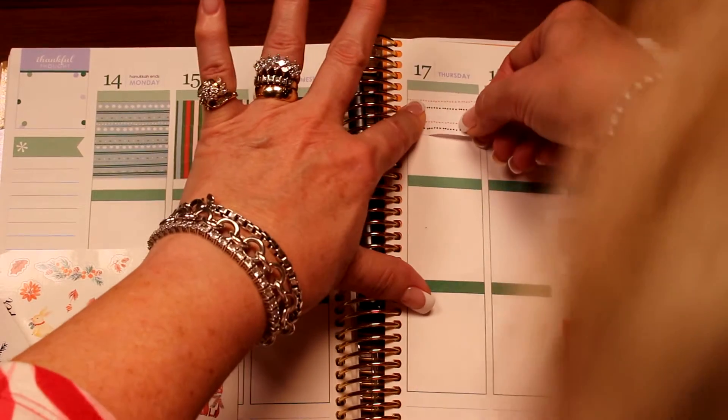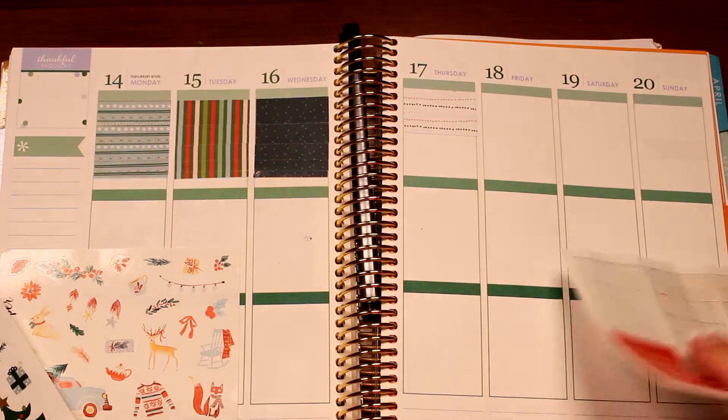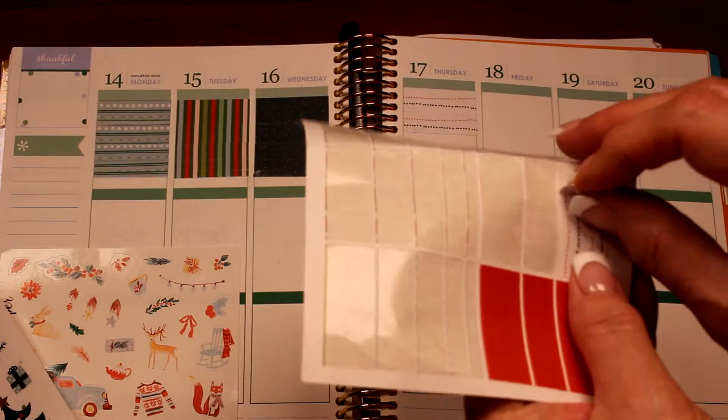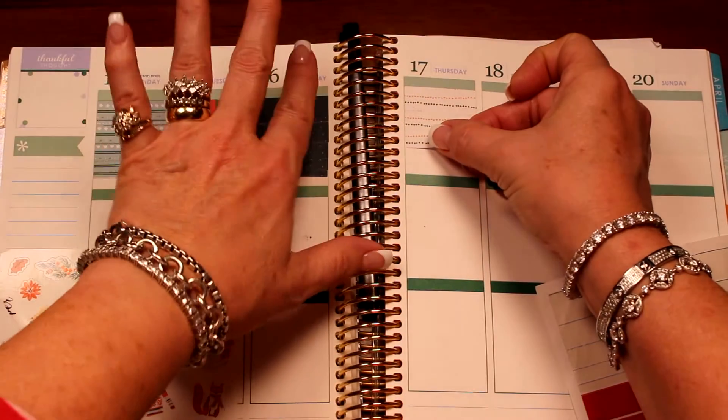Don't you think? I think it is. Oh well done — it kind of looks like a little row of Christmas lights, you know. But we're getting it, we're getting it.